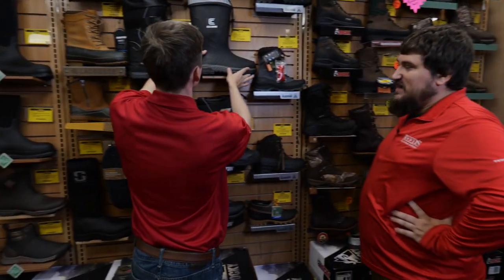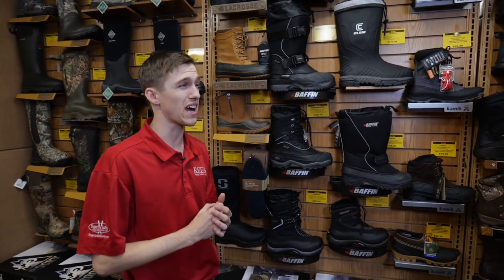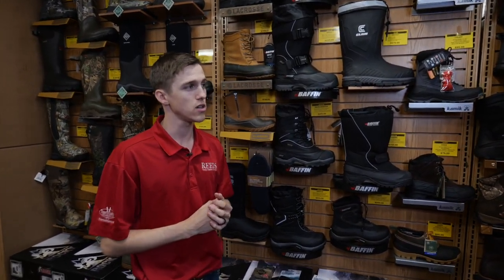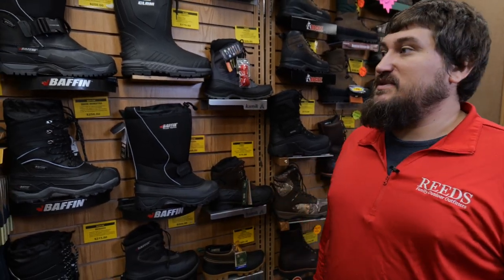Do those go up into big guy sizes, like 13s and 14s? Yes, I do get up to size 14 in almost every boot out here, and up to 15s in some styles. That's a great feature because we get a lot of calls from people that need a big shoe to cover that big foot — they're hard to find — so glad we've got some options for them here.